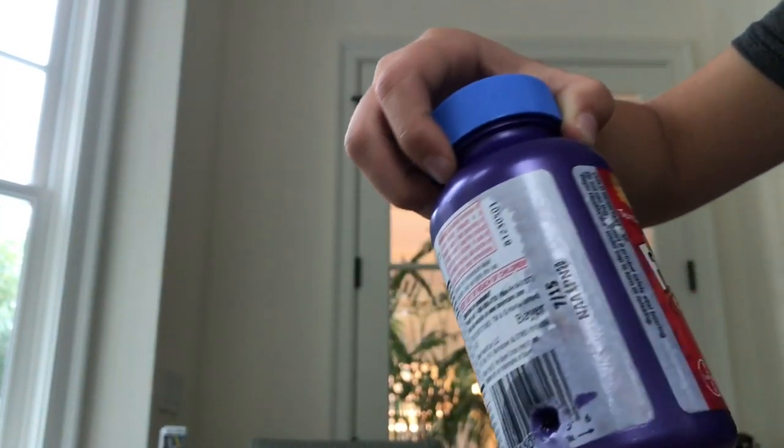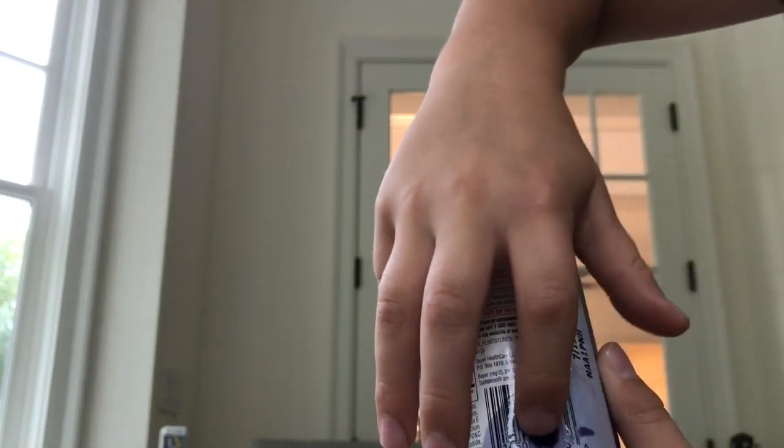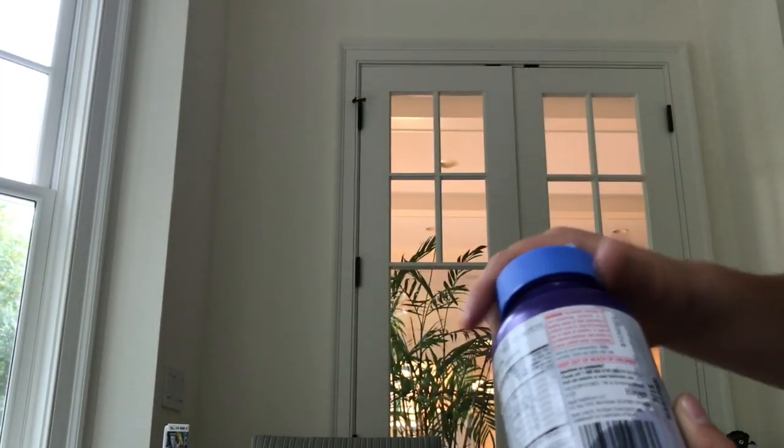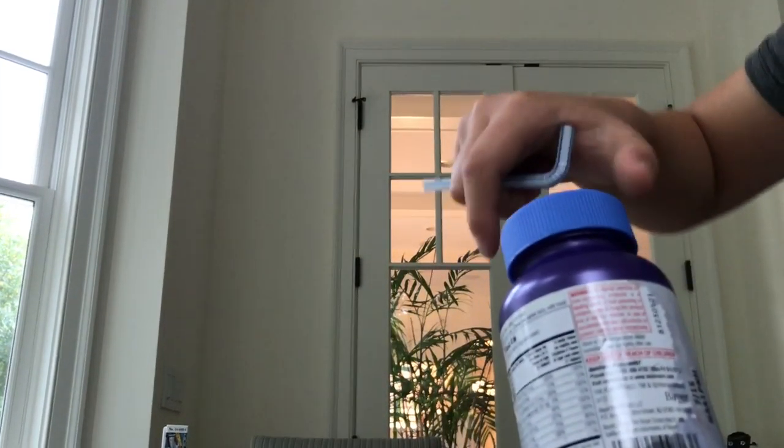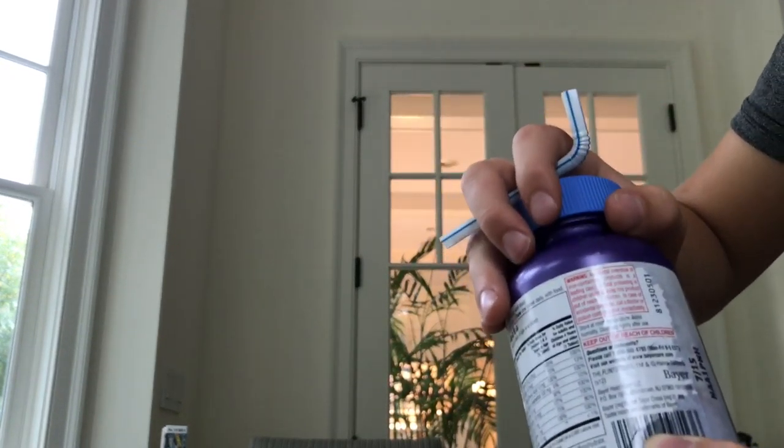If you open up the lid, you cut a hole right here, you cut a hole. Then you cover that hole with your finger, you take off the lid, you put the water inside, and you close it. Then you can take your finger off and it won't come out. Then you put your straw in.